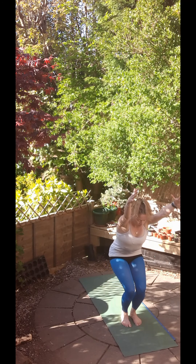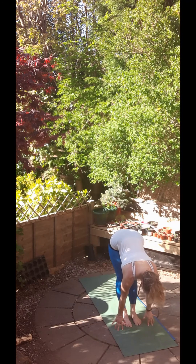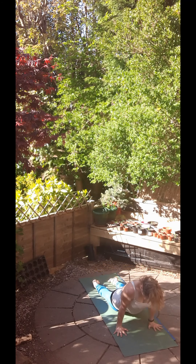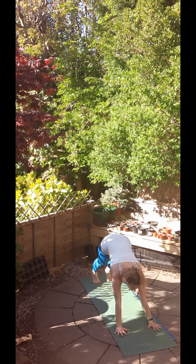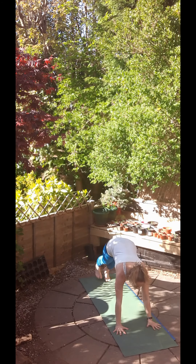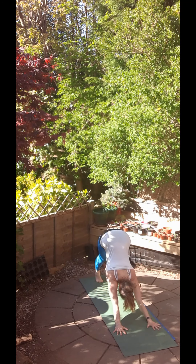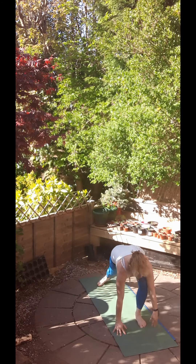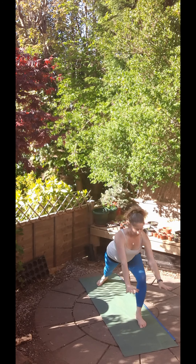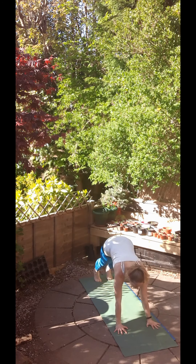Fourth one. Inhale, chair pose. Exhale, forward fold. Inhale, halfway up, flat back. Exhale, Chaturanga Dandasana. Inhale, upward facing dog. And exhaling to downward facing dog. Then while you inhale, step the right foot forward. Place the left heel and reach up for your warrior. And then exhale, make your way back to Chaturanga Dandasana, nice and slow. Inhale, upward facing dog. Exhale, downward facing dog. And inhale, left foot forward, right foot flat. Warrior. Exhale, Chaturanga Dandasana. Inhale, upward facing dog. And exhale, downward facing dog.